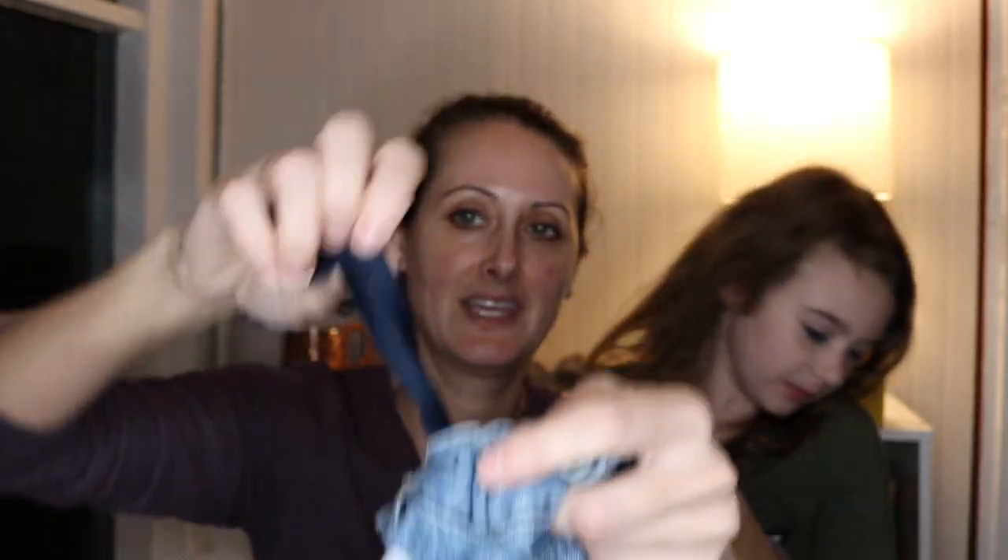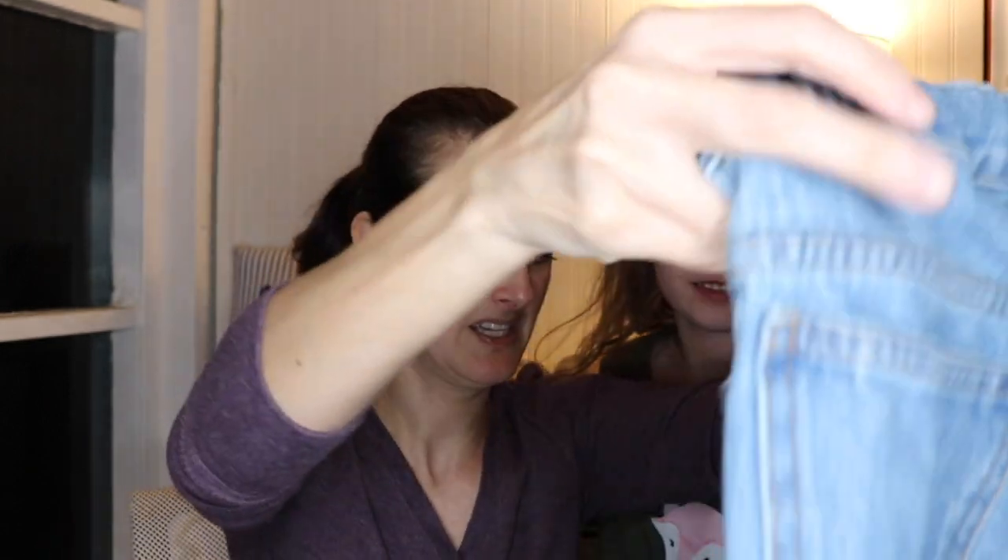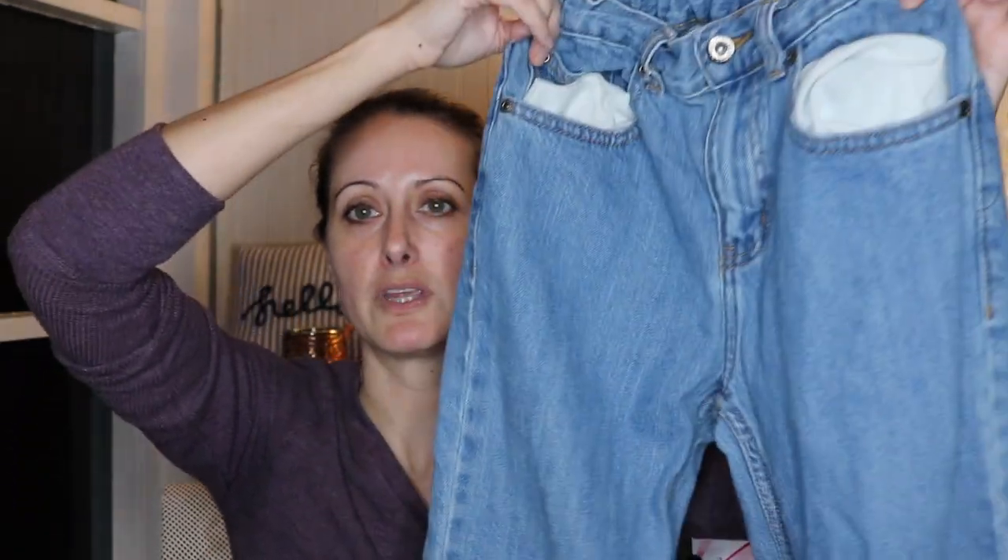I think we have another pair of kids' jeans here — yeah, it's got that little thing to tighten up kids' jeans. These are Faded Glory, which is a Walmart brand, size 12 regular. These will probably just end up getting re-donated.